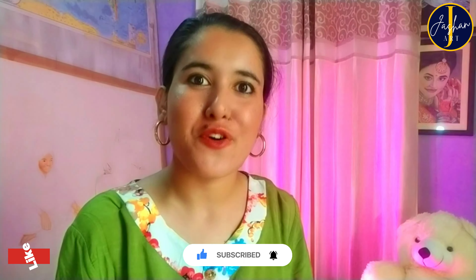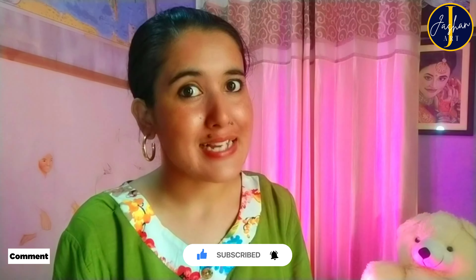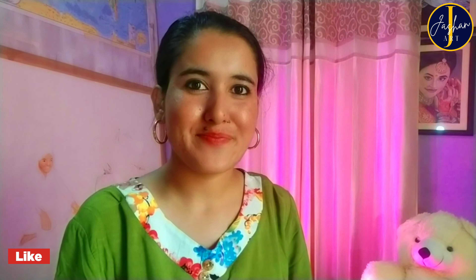Also press the bell icon to get notifications for my new videos first. I will meet you in my next video — till then, bye bye, take care. You are amazing, thank you so much for watching my videos and supporting me.